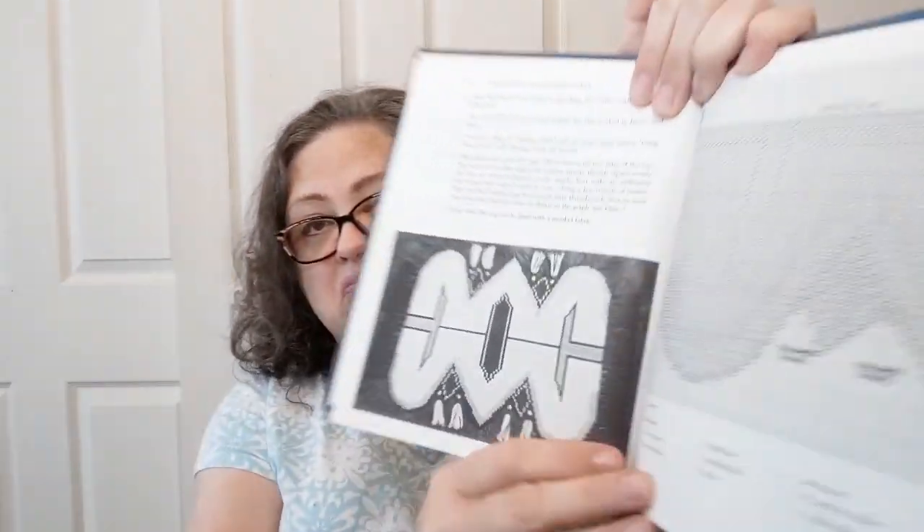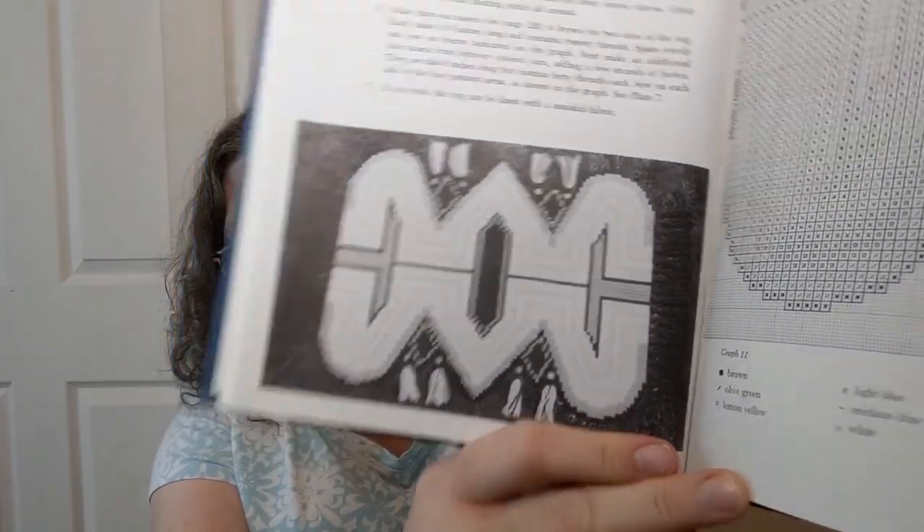There's even a rug here. I've never thought about doing a rug out of plastic canvas, but hey, this was the 70s. I don't even think my grandmother did a rug in plastic canvas, and she did all kinds of things. There's another one that's a geometric rug.